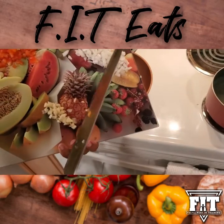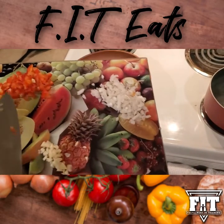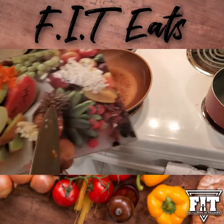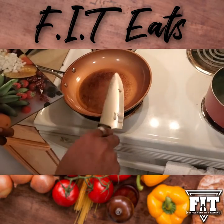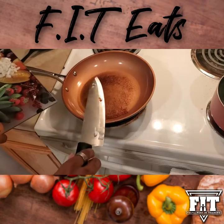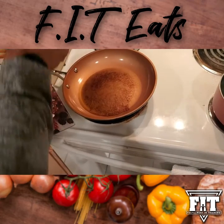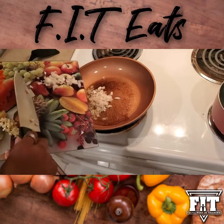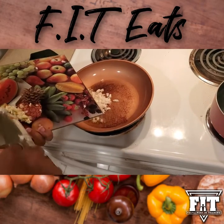Now you just want to mince up all the ingredients — the sweet onion, your bell pepper, and your garlic. Put some extra virgin olive oil in there and then put it down to a medium heat and put in all the ingredients. It's gonna sizzle a little bit.